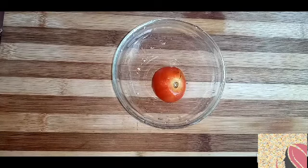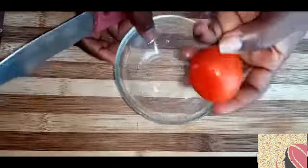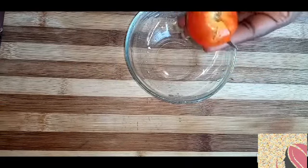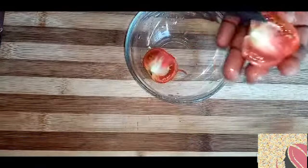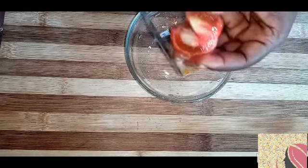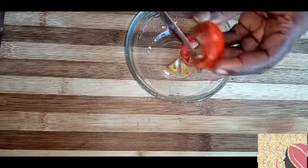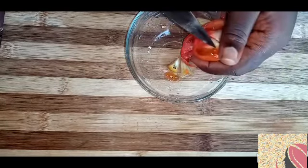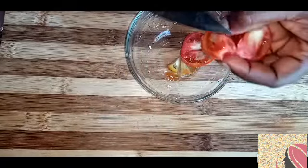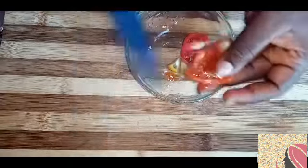Alright, so we start out by having a tomato here. I'm going to cut my tomato into pieces, removing the seeds from it. You take the seeds out as well. Make sure the seeds are out.